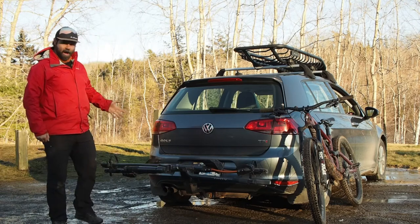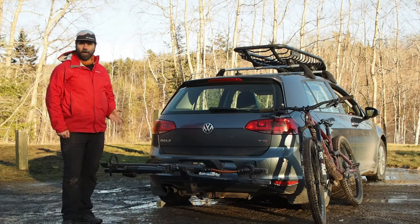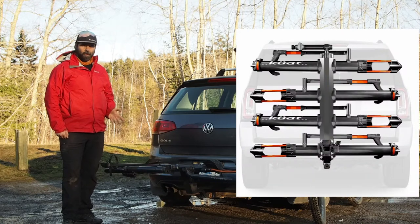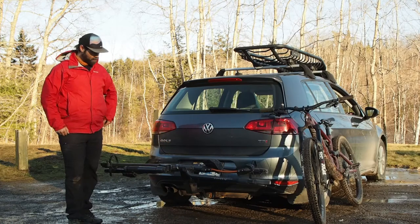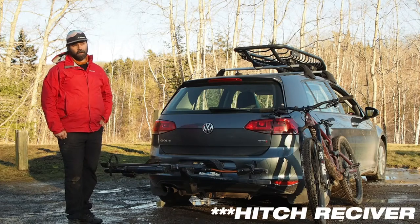This rack that I have is the two-bike model. They do also make a version with an extension that you can put on the front to bump it up to four bikes — you do need to have the bigger style hitch receiver for that.